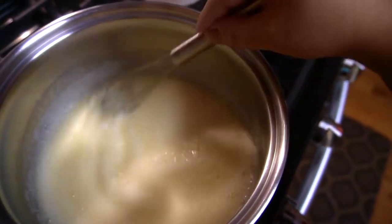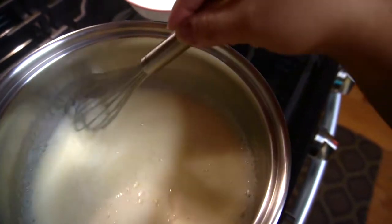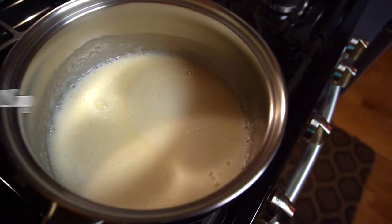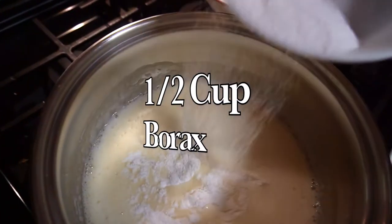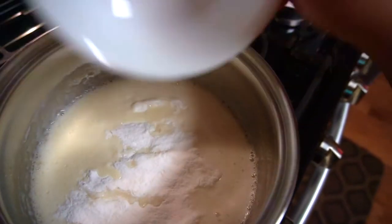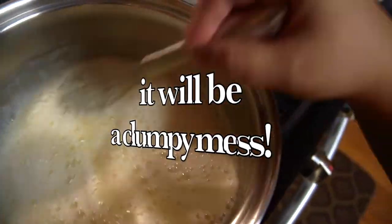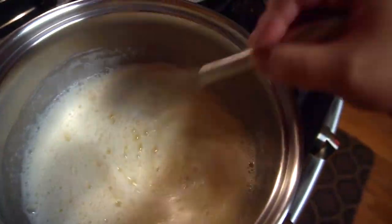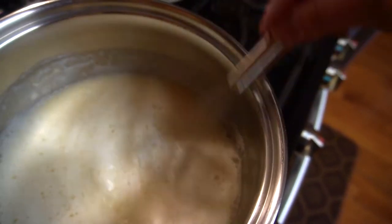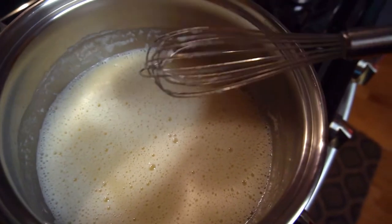Once the washing soda dissolves, I'll add the borax — or vice versa. You can feel it on the bottom being a little gritty, meaning it's not dissolved yet. Now I'm going to add the borax a little bit at a time. If you don't completely dissolve these, you'll still have soap, however the texture will be gritty and it'll stain your clothes. So don't skip this important step of making sure everything is fully dissolved.